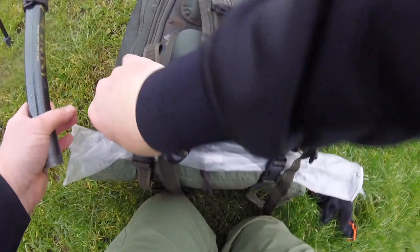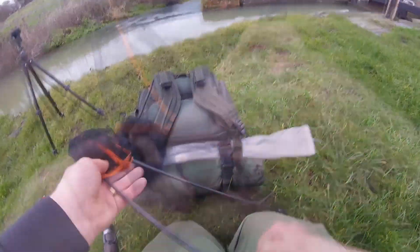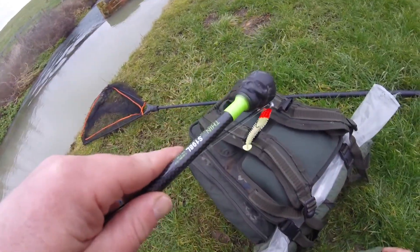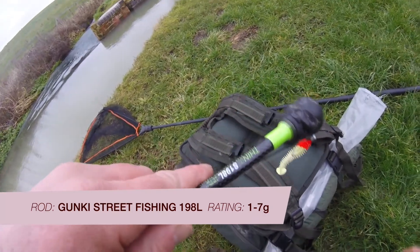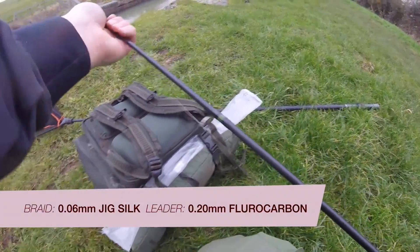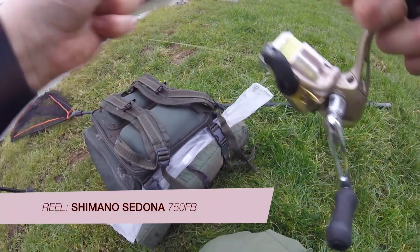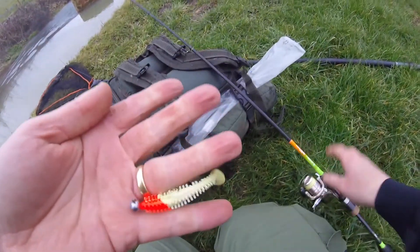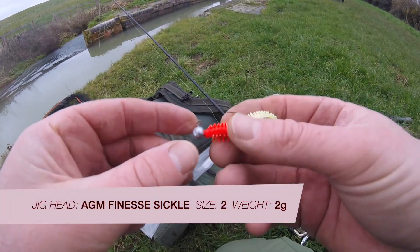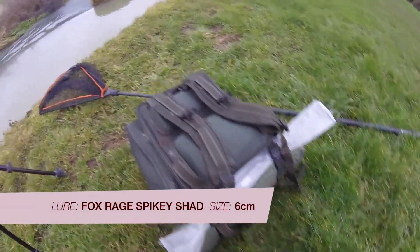Let's get the landing net on and start fishing ASAP — cheap and cheerful landing net. I'm already rigged up to go: a little 1.98 meter rod, 0.6 braid, four pound fluorocarbon about 0.20, little tiny 750 reel. It's a size two hook and a two gram jig head with a smaller spiky shad.